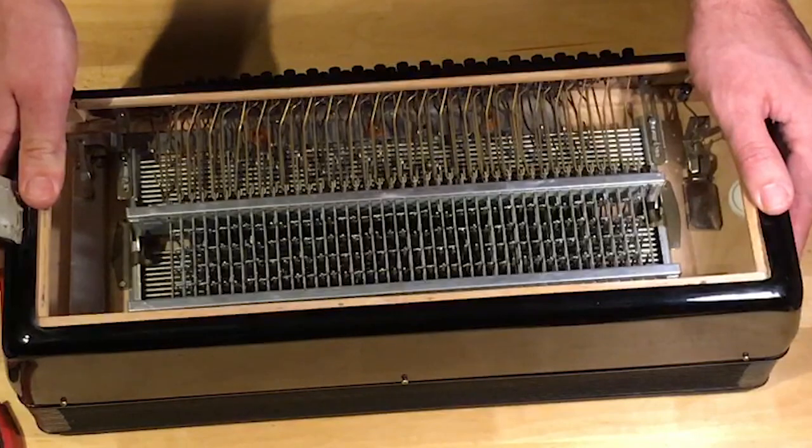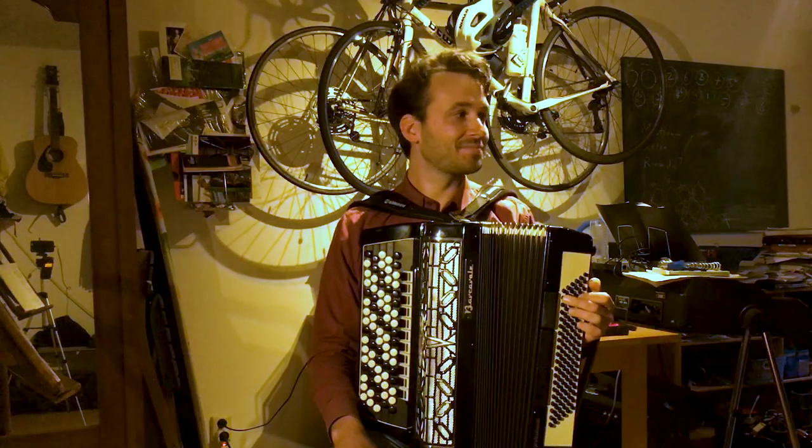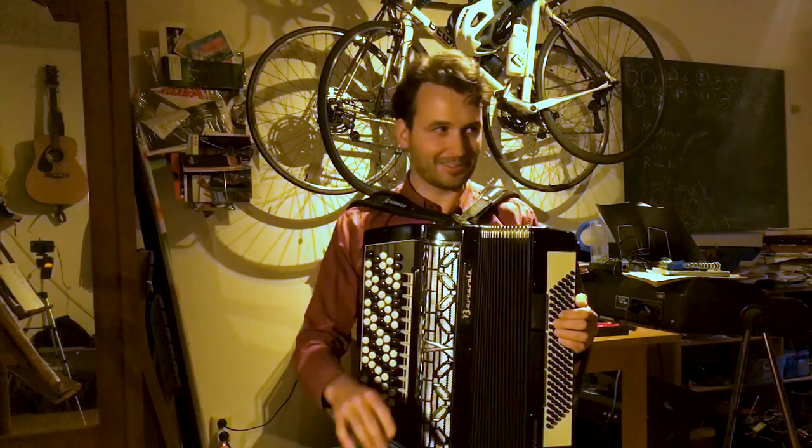Let's see if it works. Okay, so now I've fixed it. I will play the piece again with the correct chord.